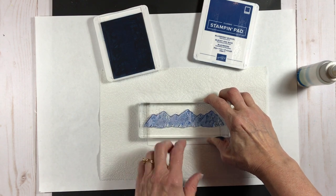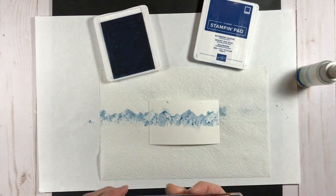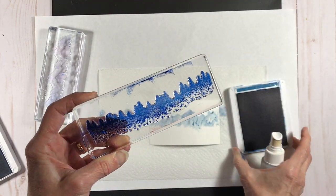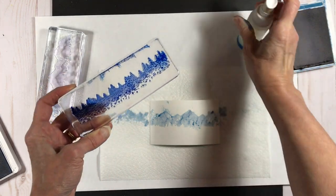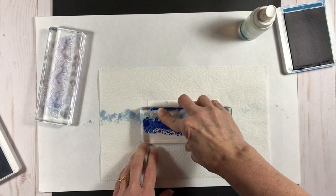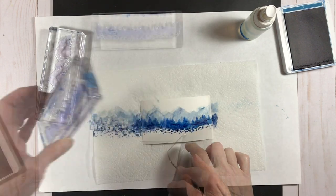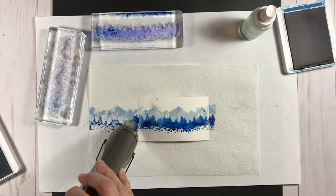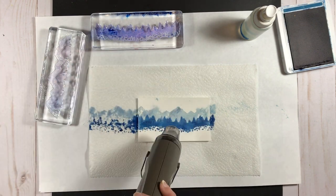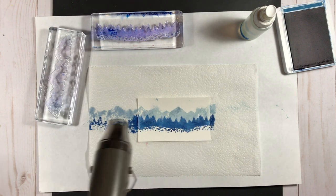I stamped a few times with that same inking and now I'm inking up my smaller row of foreground mountains with Blueberry Bushel ink, spraying that stamp as well, and stamping it right there in the foreground. I stamped with the same ink more than once, coming in on the left to add a little bit more. Then I'm going to dry my focal piece because I'm going to be heat embossing next, using a paper towel to help pull up some of the moisture — though that may also pull up a little bit of color.